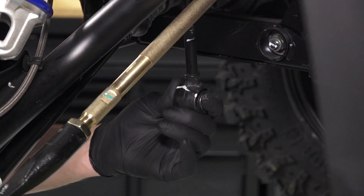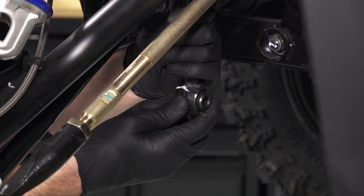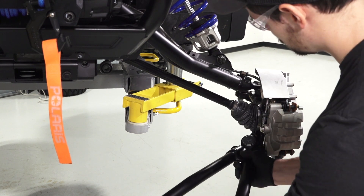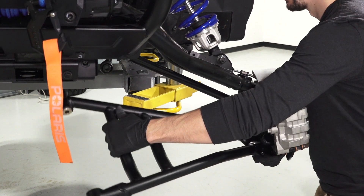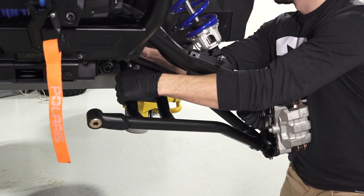Before reinstalling, inspect the stabilizer bar link bushing for wear or damage and replace if necessary. Next, insert the ball joint into the bearing carrier. Then, pull the bottom of the carrier out to pivot the control arm in and seat the inside of the mounting bracket.